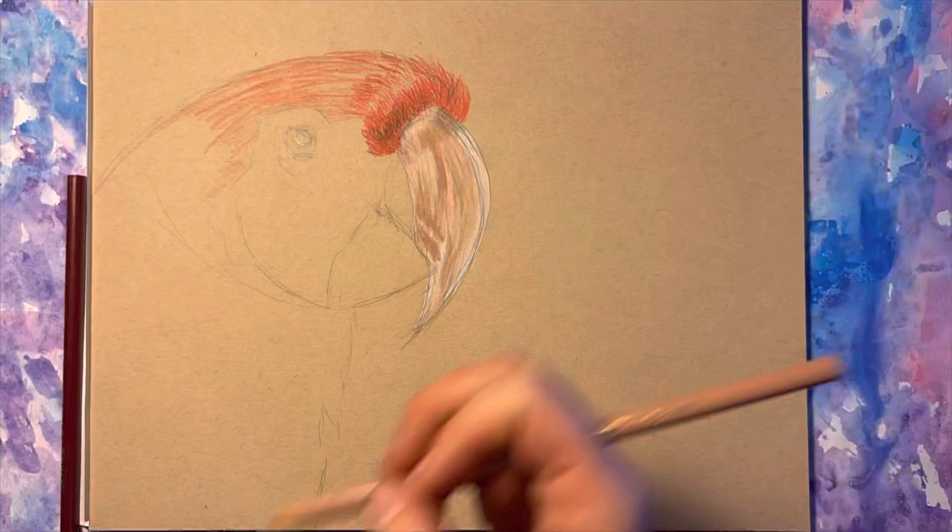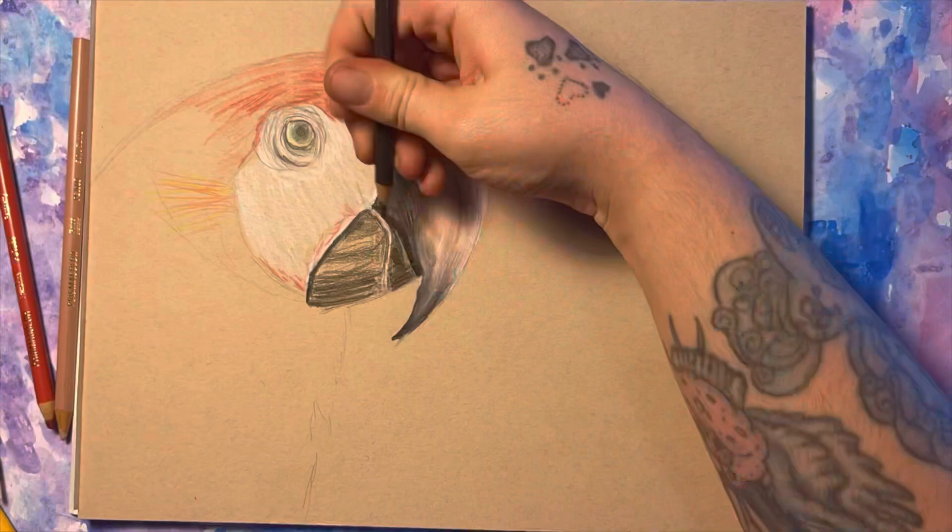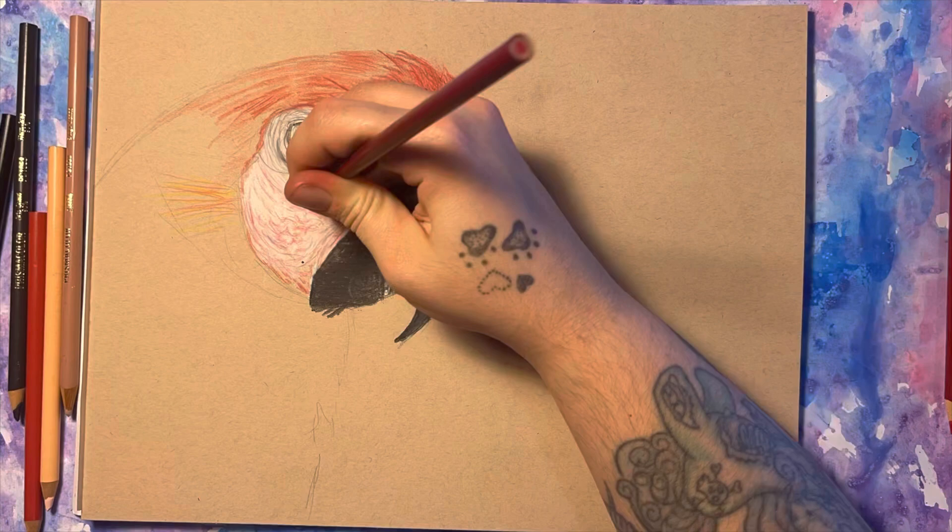I've only recently just started drawing with colored pencils again after a long time of not using them, so I'm still dusting off some of the rust. I really like working on mid-tone paper because it makes it so much easier to make the darks dark and the lights really light, and that makes them pop.